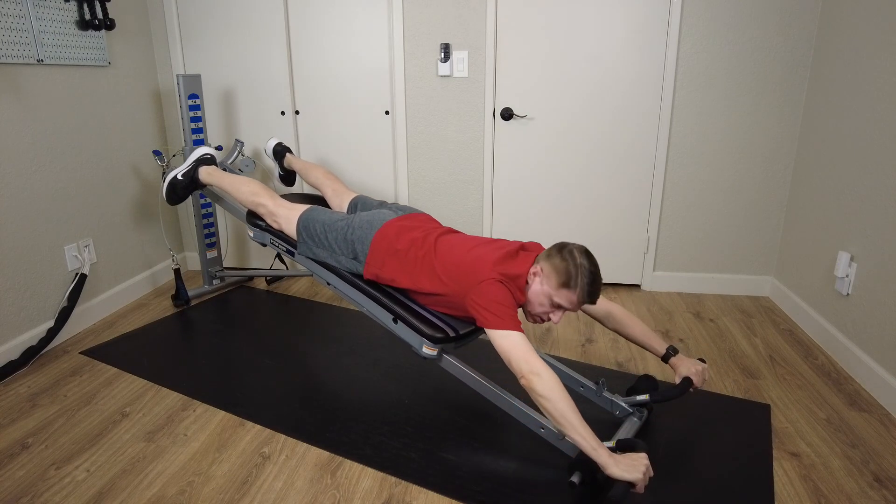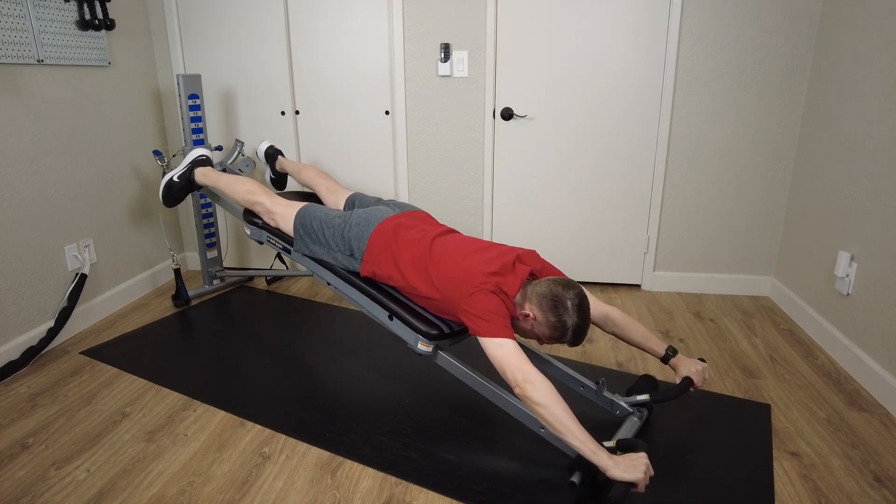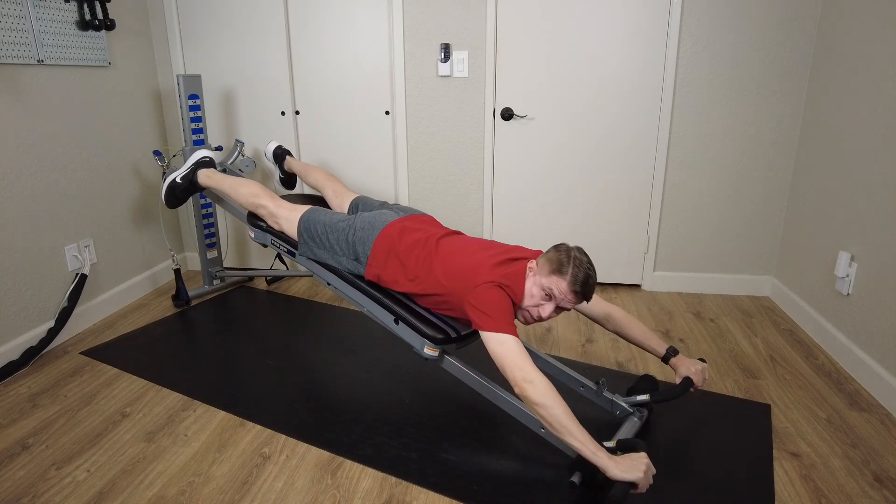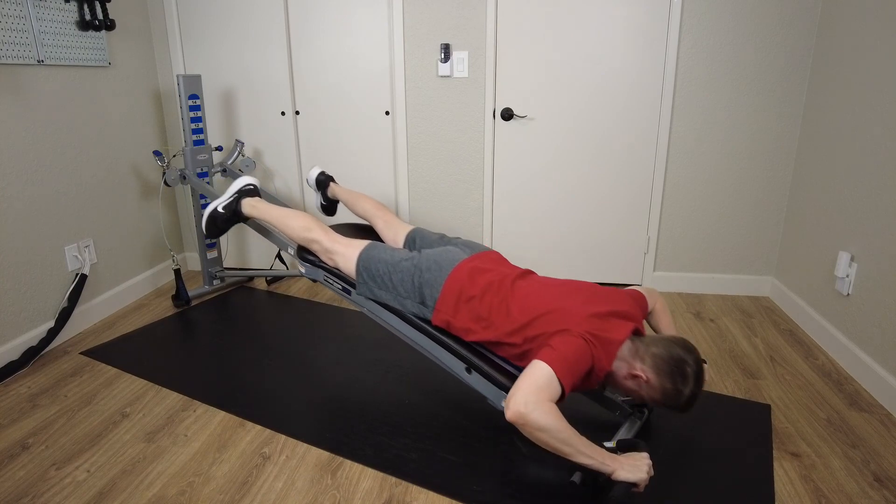When doing this exercise, make sure that you're keeping your chest in contact with the glide board at all times. I also like to press my hips down into the glide board just a little bit so I'm not arching my lower back.